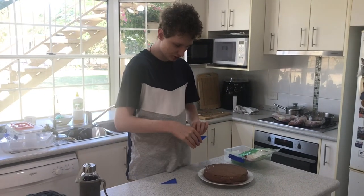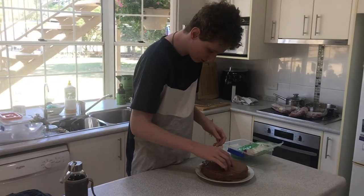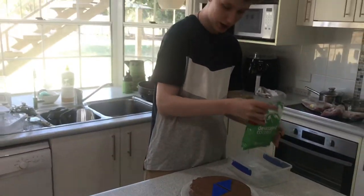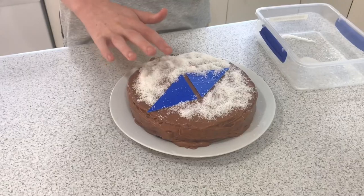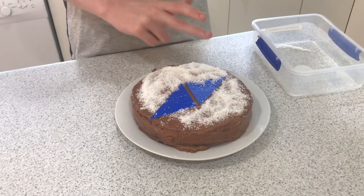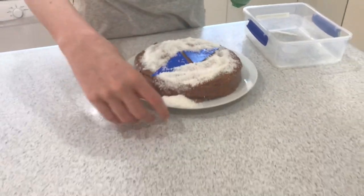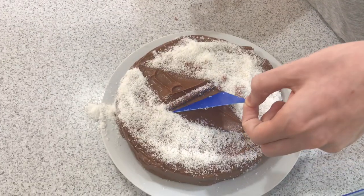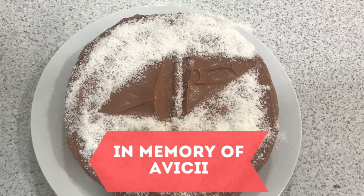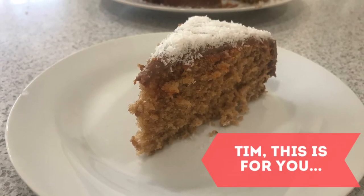So we have our triangles here — we're just gonna want to put them on gently. That's not exactly centered but it'll do. We're gonna want to sprinkle our coconut — that's a bit much. That's pretty good I guess. More over here. Spread, spread, spread — okay then, what did you do over there? Let's get it off the triangles. Nice. Yes. Nice.